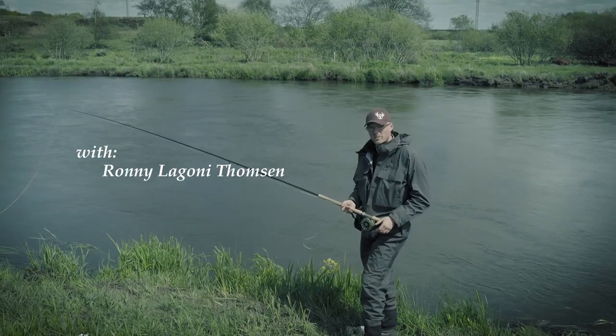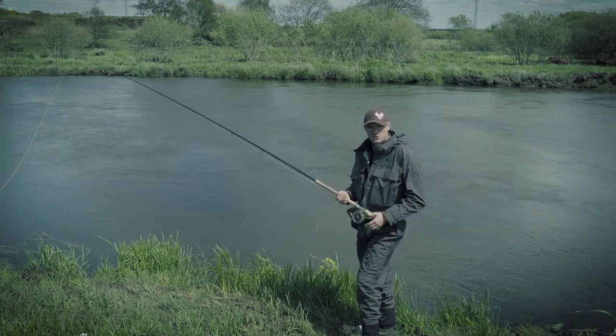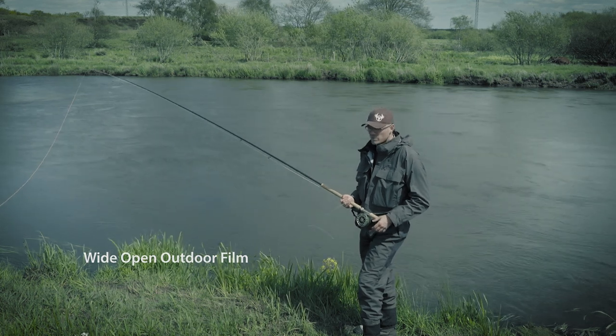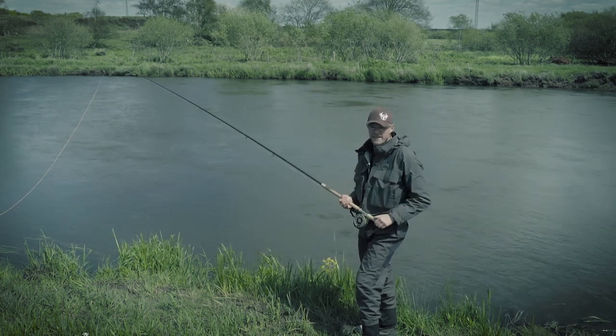Skagit casting has become very popular and with many good reasons. A Skagit cast was invented in the Pacific Northwest of America where they had to throw big flies and heavy sinking lines to get the fly down to the fish there.